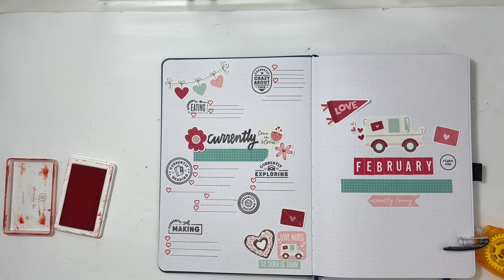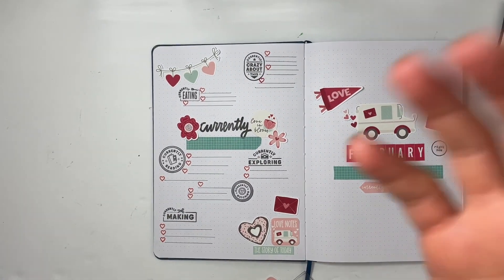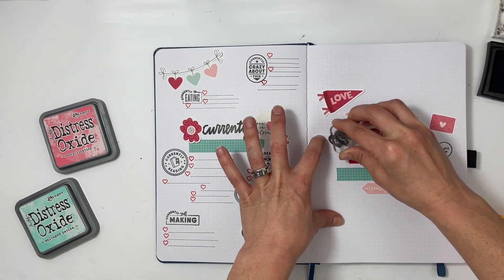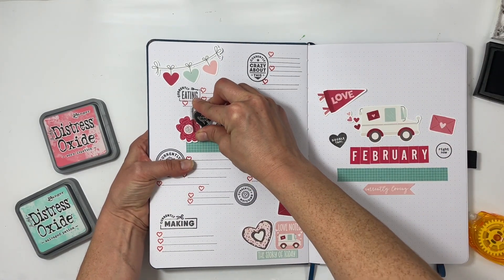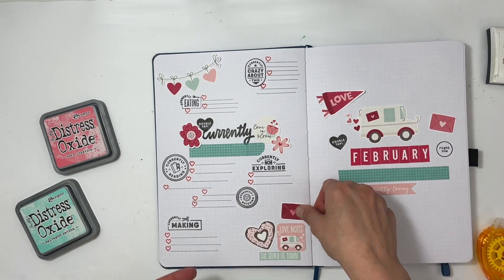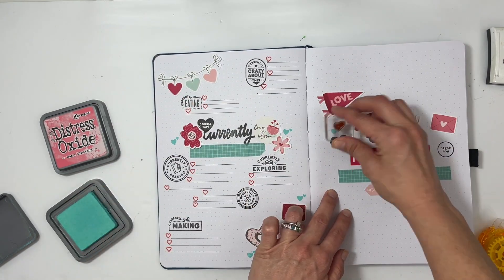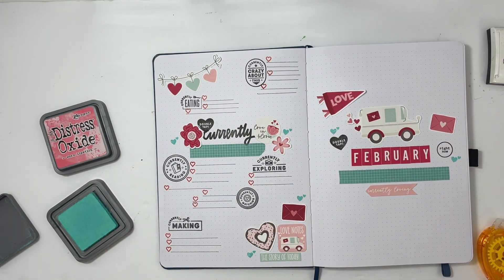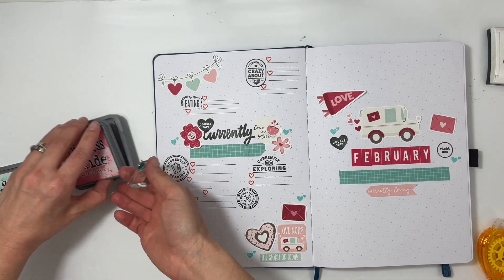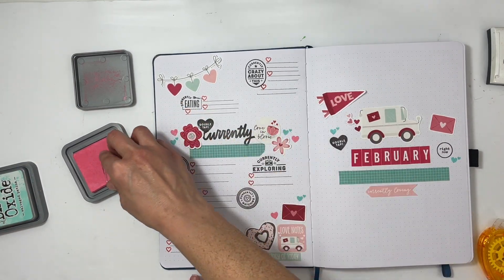I'm finishing up with the stamping of the hearts and I add one more section to 'crazy about this,' making sure not to put the lines so close together this time. I use the stamp set a bit more to add the other phrases — I put 'double tap' on the left-hand side of February, but got it a little too close to the currently stamp. Sometimes it's good to just let things go, and that is one thing I just let go. I could have fussy cut a stamped piece of paper and added it, but I decided to just let it go. Then I stamped some pink hearts, some blue hearts, and the little phrase that says 'love' in a cute little box.